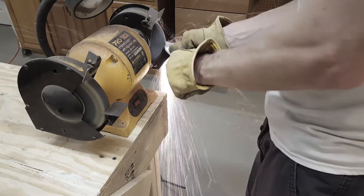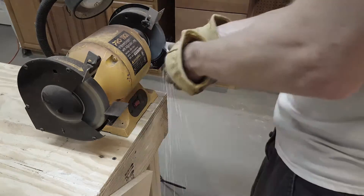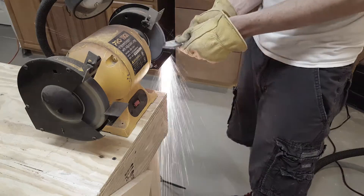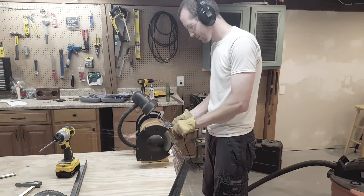Next I tape both angled pieces together and I'll grind them flush. By taping the pieces together it will ensure that they are a perfect match when done. I'll keep test fitting them until they fit well inside the angled steel.